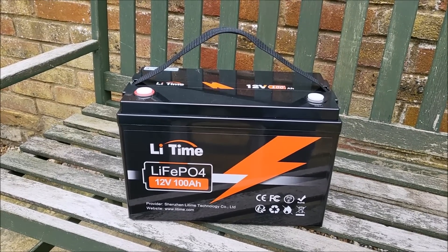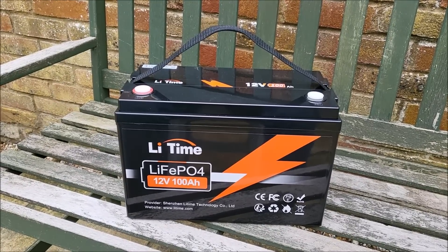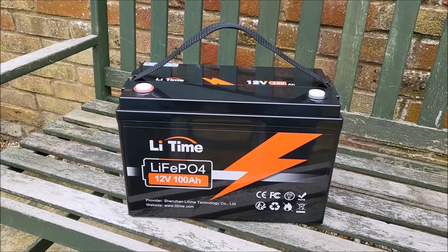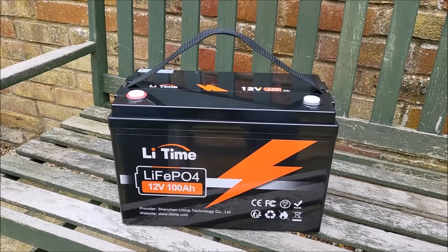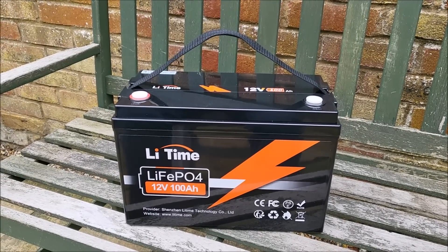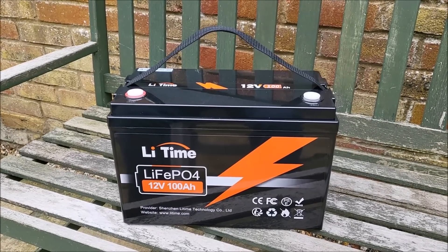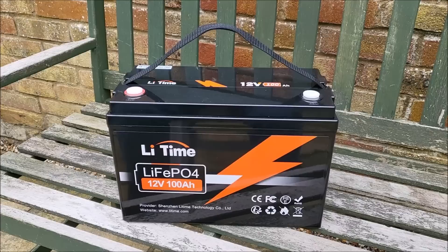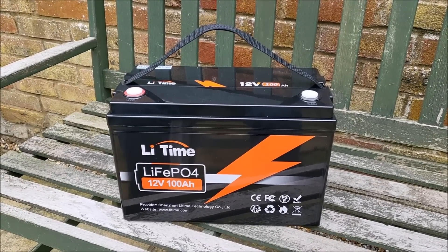Hello, this is the Li-Time 12V 100Ah lithium iron phosphate leisure battery. This serves as a replacement for most 12V lead acid leisure batteries, with the proviso that you don't use this for starting engines. It's not designed to provide that much current.